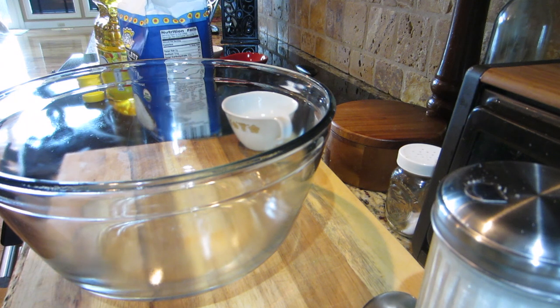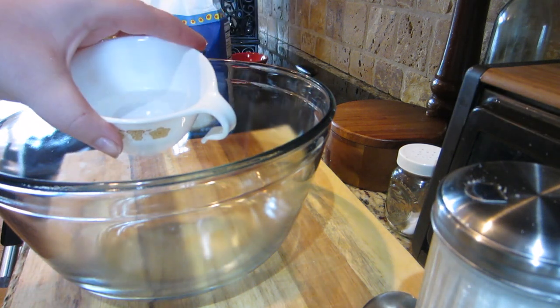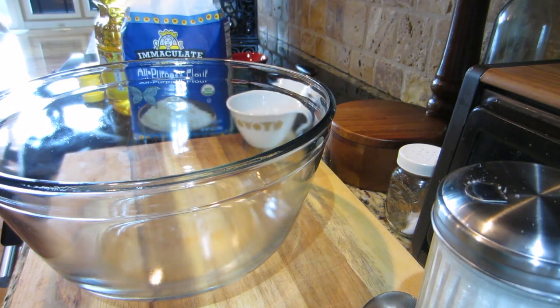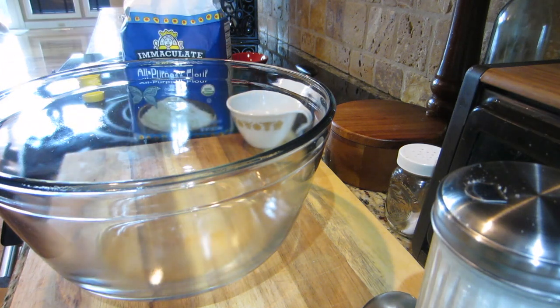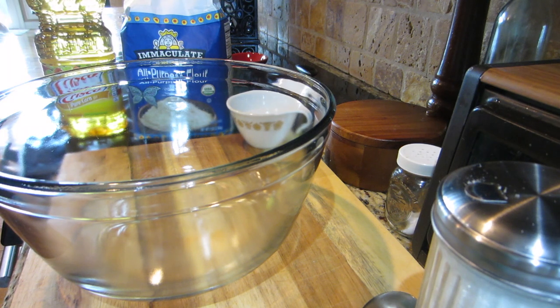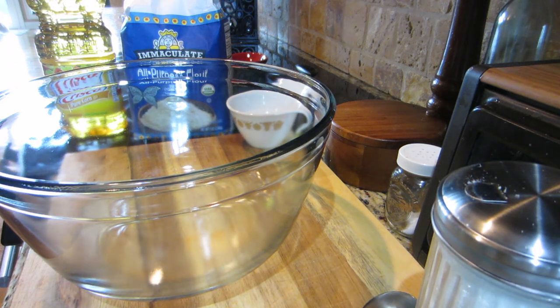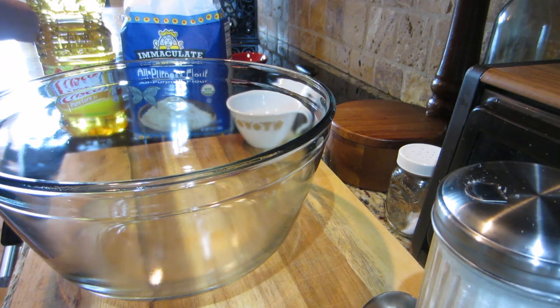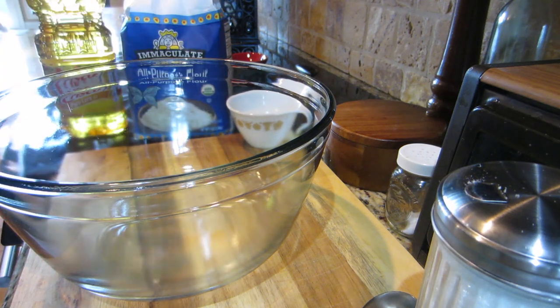We are going to add in one cup of all-purpose flour - I have this organic one - six and a half tablespoons of water, and three tablespoons of oil. I think Lou Malnati's uses corn oil, so that's what I got. And then three-fourths a teaspoon of active dry yeast, half a teaspoon of sugar, and half a teaspoon of salt. We mix it for one minute and then knead it for no more than two minutes, and we have to let this rise for six hours. I'm gonna get everything poured in the bowl and I'll be back.